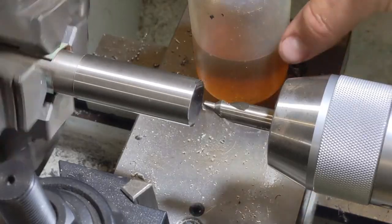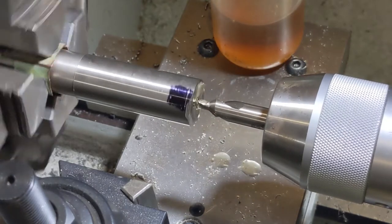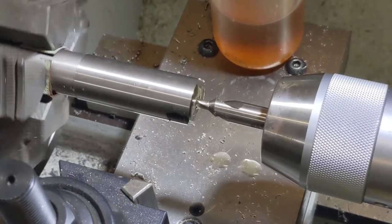We've got her flipped around. We'll start on the other side — we're just going to start by getting our hole drilled. I'm going to drill 5/8 all the way through.